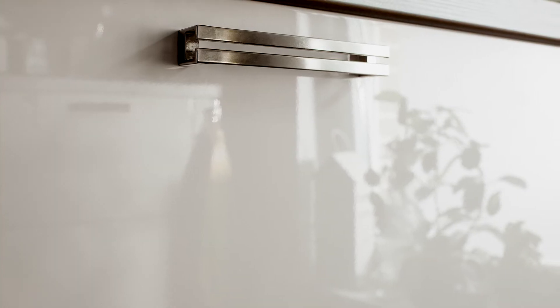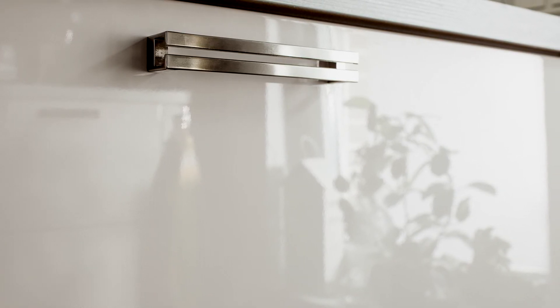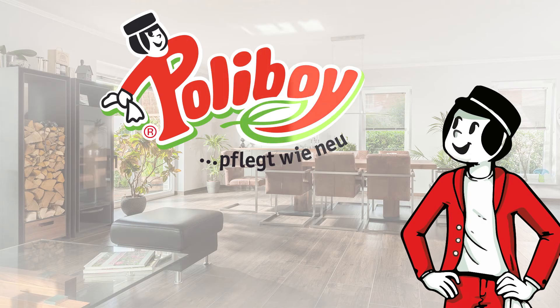Please always test for material compatibility in an inconspicuous place before applying. Polyboy cleans like new.